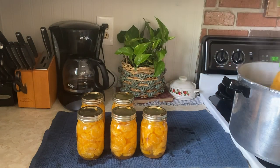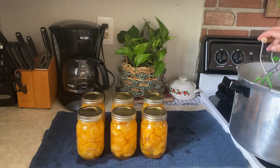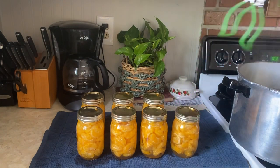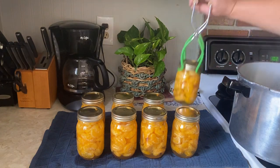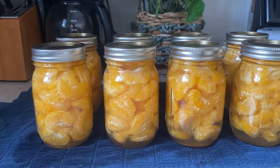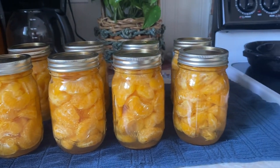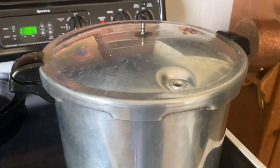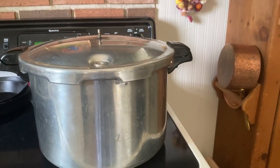For the second round of canning, I just slid the canner back over onto the heat on the big burner on the right side of the stove, turned the heat back on, and did the same process. I boiled those two extra jars for 10 minutes, allowed them to cool for five minutes, and then pulled them out.